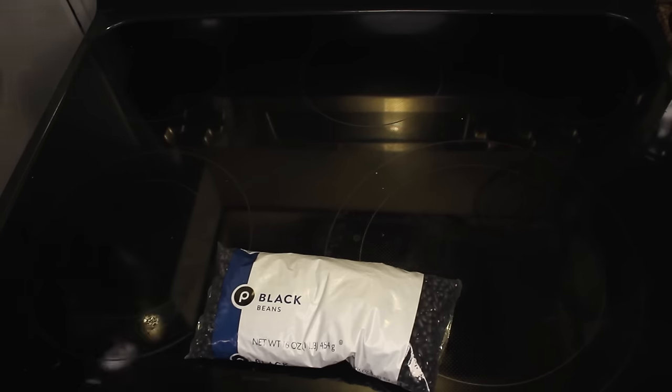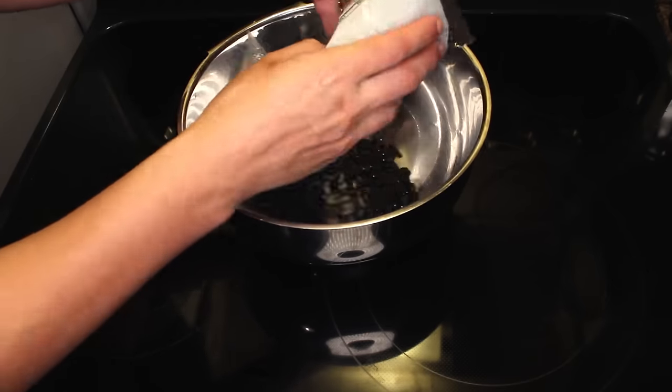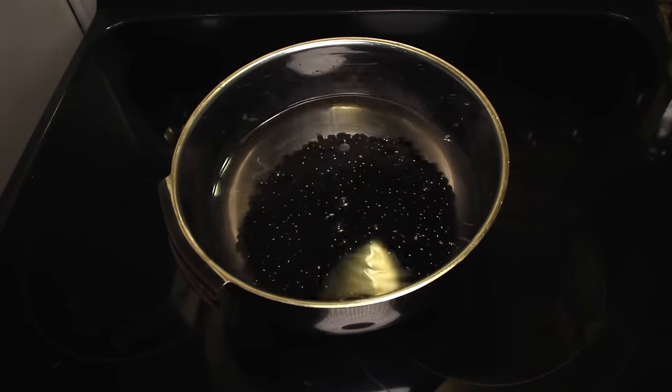The night before, grab a pound of dried black beans and dump them in a big bowl. You don't have to pre-soak beans, but it makes them cook quicker, it improves their texture, and their digestibility. Cover with water by a few inches so they'll stay submerged as they swell.